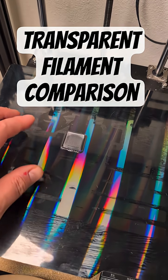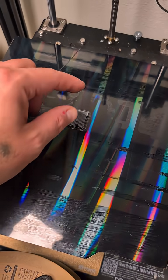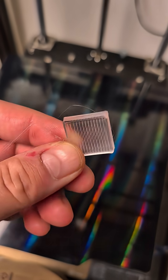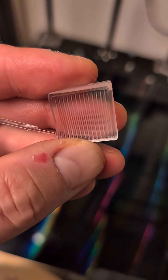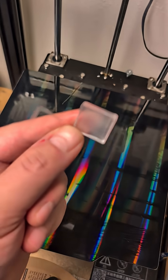I'm finally doing the thing. This is Polymaker, and this is their PETG. Let's peel it off the plate. That came off really easy. Let's see how clear it is. Not bad. Not bad at all. I think we can get clearer. Let's try the next one.